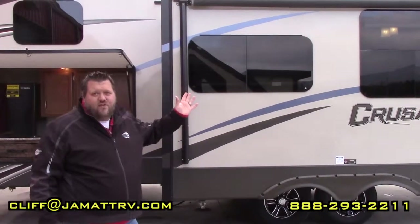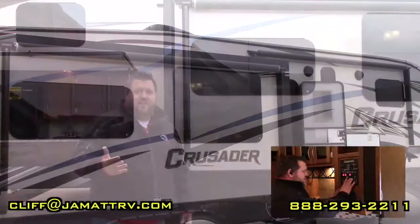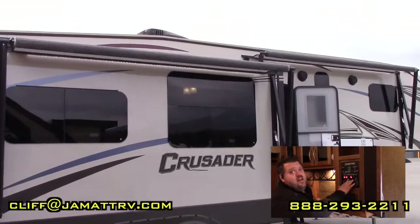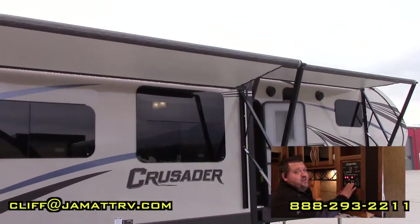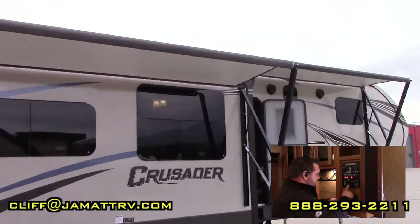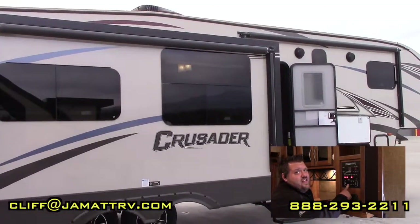Let me run these out for you to show you how easy these are — because they're electric, just a push of a button. With just a push of a button you can run both awnings out. Really nice and really easy. Then just push the button and they come right back in.